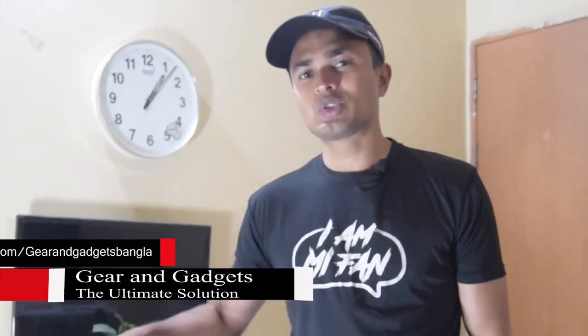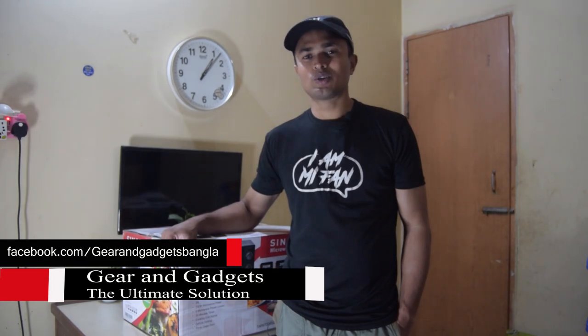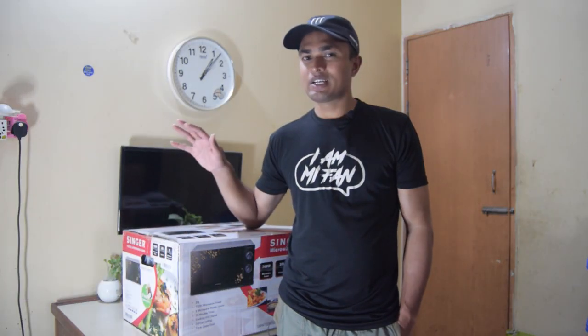Friends, welcome to Garen and Keders. How did you get this camera? I'm trying to get this camera. Now let's get unboxing.